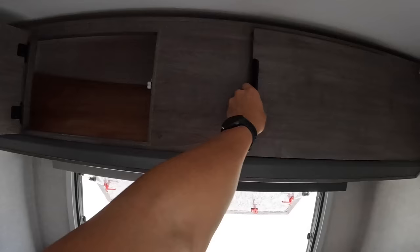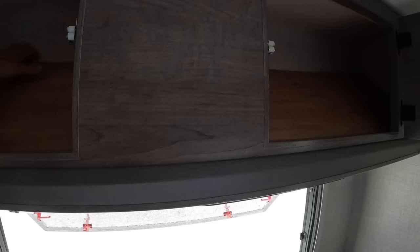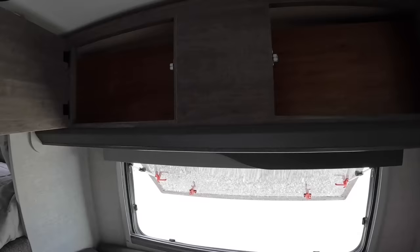This right here is going to be the fold-down bunk. A lot of people use this as extra storage — it's good for about 150 pounds. This piece of wood in here, when you have it folded down, goes over these holes so you don't have stuff falling through the doors here.